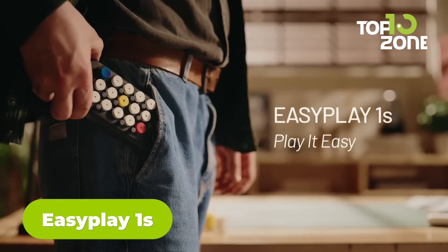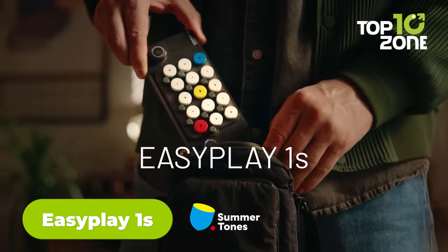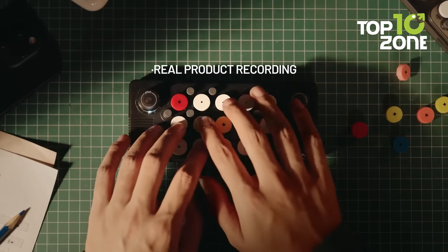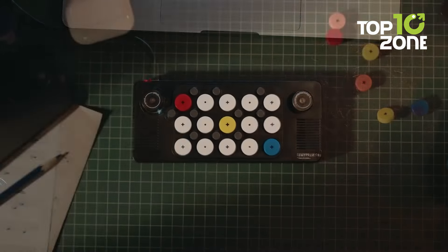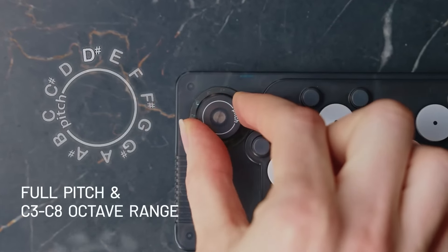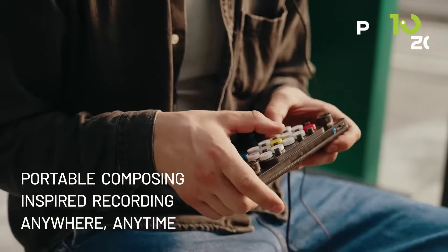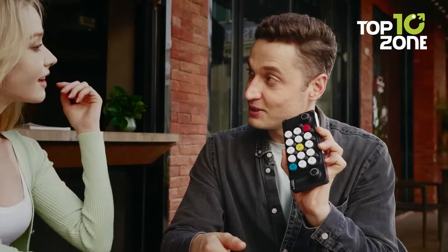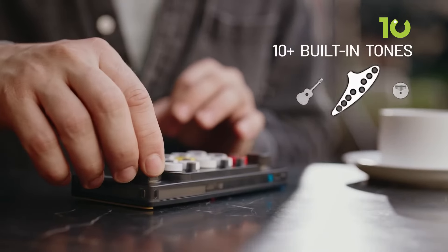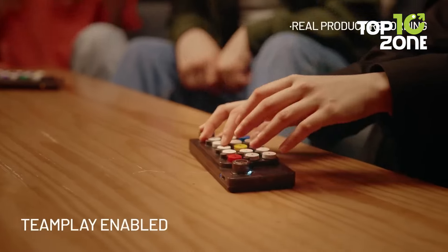From a creative speaker to a portable music creation tool, here's a compact MIDI keyboard. The EasyPlay Ones is a compact and versatile MIDI keyboard that makes music creation accessible and fun, with 25 keys arranged in a 3x5 layout. It covers an octave range from C3 to C8. Its portable design, Bluetooth connectivity, and built-in speaker make it perfect for creating music on the go. The EasyPlay Ones comes with 25 sound packs, allowing you to explore different instruments and sounds. The interchangeable keycaps add customization, and the intelligent drummer feature provides rhythm support.